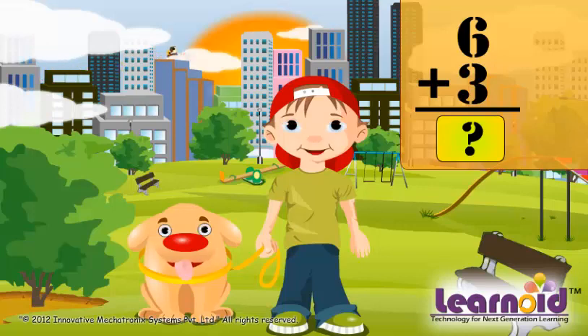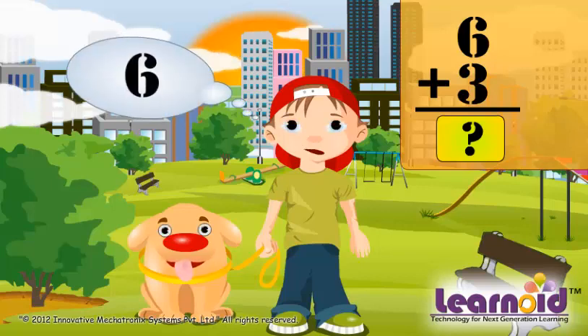First, we put the bigger number in mind. Here it is 6, and open the smaller number on fingers. Here it is 3.